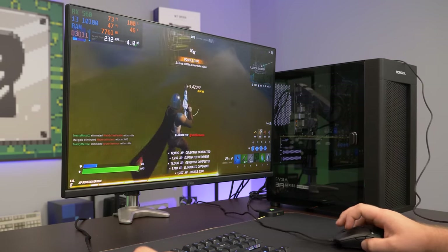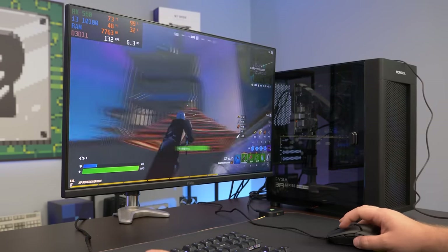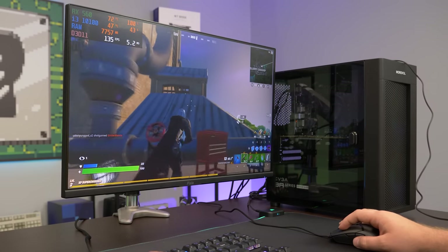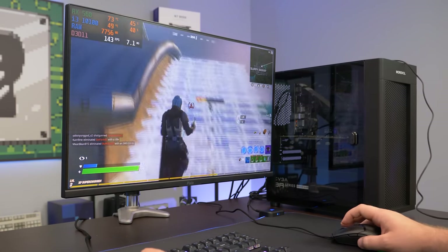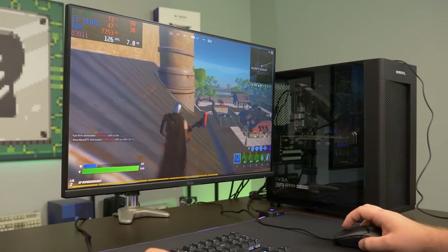I killed them both — they weren't ready for it. Good performance in Fortnite — it's to be expected. It's Fortnite, it's pretty easy to run, especially on performance mode nowadays. Good setup for that. If you want to get into some Fortnite gaming, let's go and test another game.